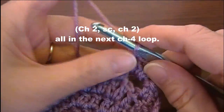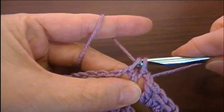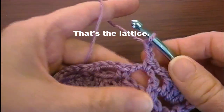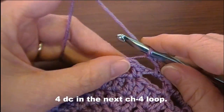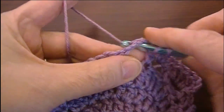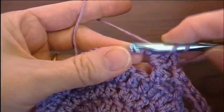For the next part, we're going to chain two, single crochet, and chain two all in the next chain-four loop — chain two, single crochet, chain two. That's the lattice. Now we're going to make four double crochet in the next chain-four loop: one, two, three, four.